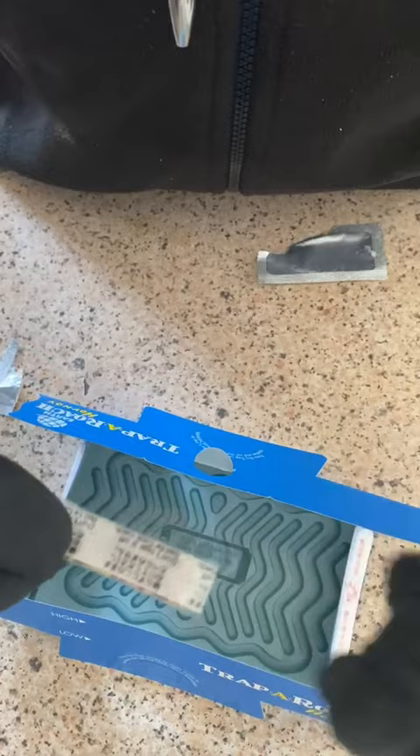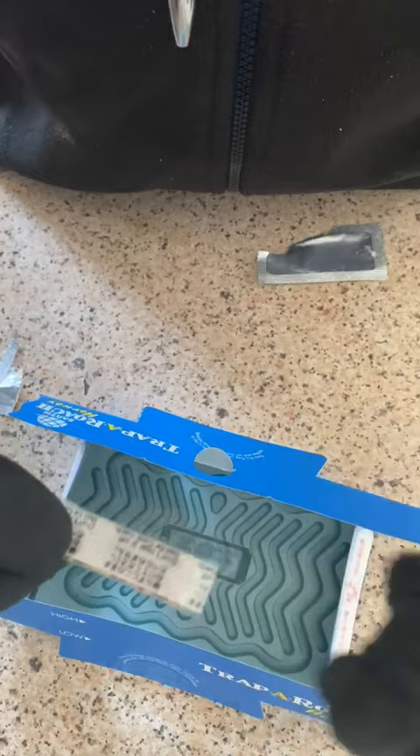This is the little attractant sachet and that's what's going to draw the cockroaches onto the glue pad.